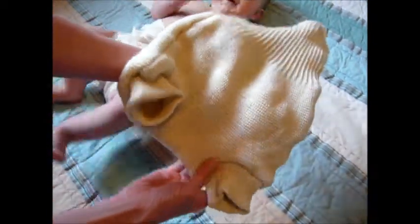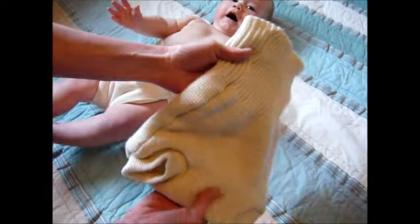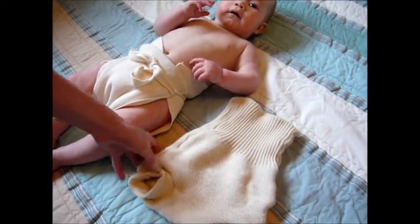It keeps them very warm, very dry and you don't have to wash it too often. And babies really like it too, as you can see.